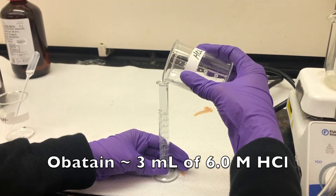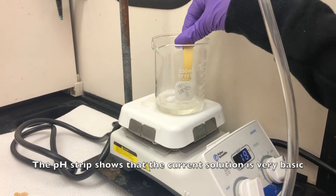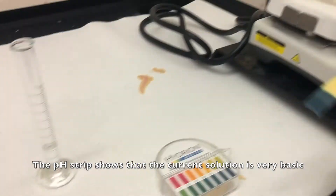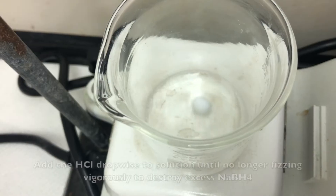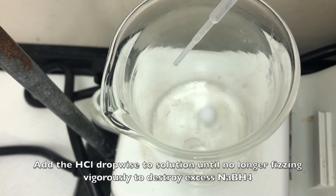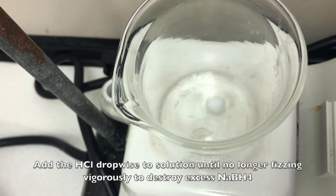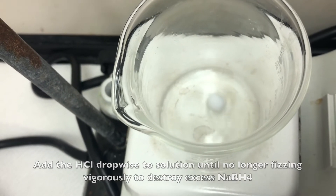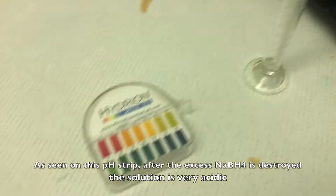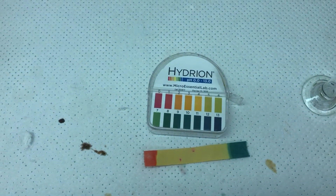Obtain approximately 3 milliliters of 6 molar hydrochloric acid. The pH strip shows that the current solution is very basic. Add the hydrochloric acid dropwise to the solution until it no longer fizzes vigorously, to destroy the excess sodium borohydride. As seen on the pH strip, after the excess sodium borohydride is destroyed, the solution is very acidic.